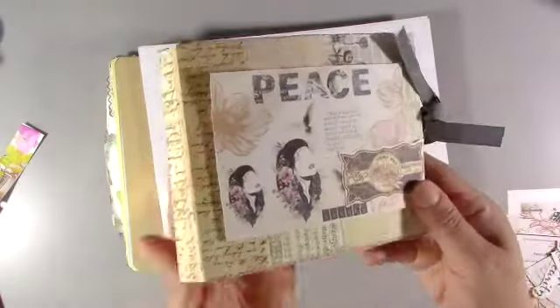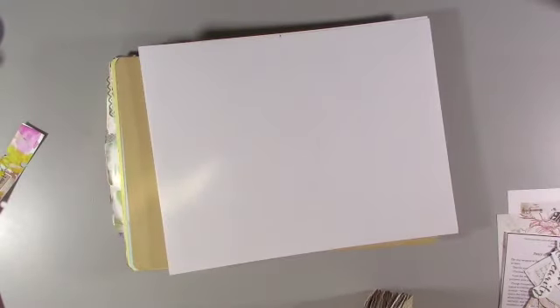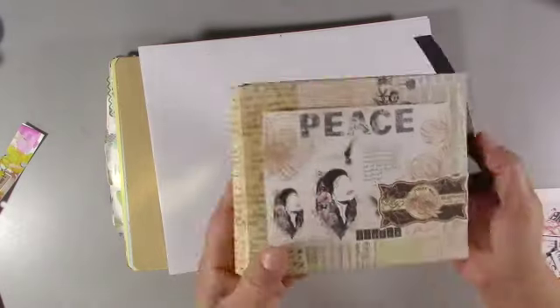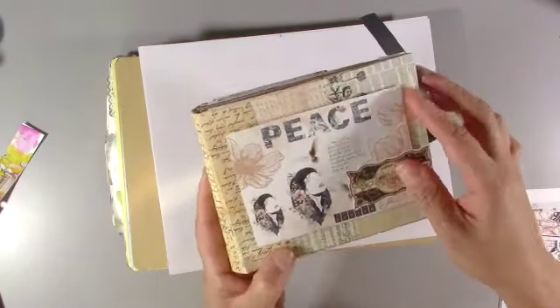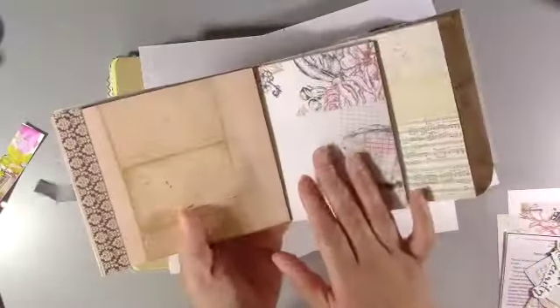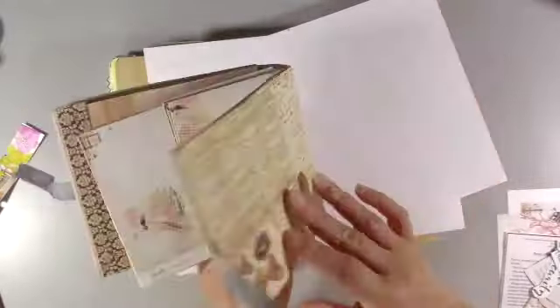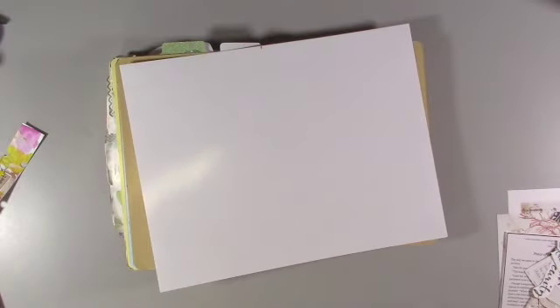I also used the same kit in a Zoom craft class where we were altering paper bags. I used some cardstock and then some of the elements from this Peace kit as well. There are just so many ways that you can use kits and make them work for you. I don't believe in just using a kit one time - I use it in many different ways for many different reasons. That's something to share with you guys. Now on to the devotion.